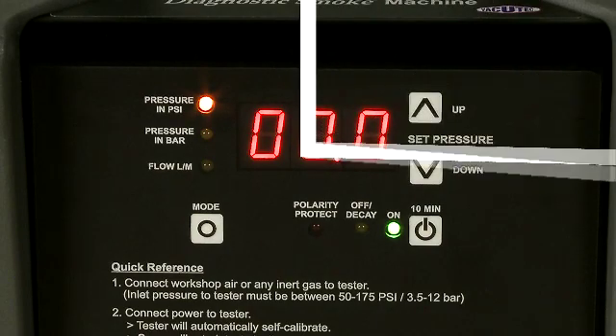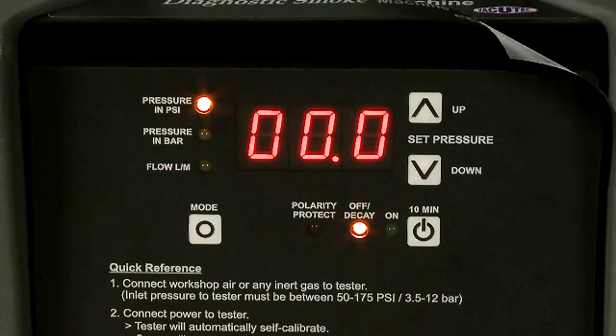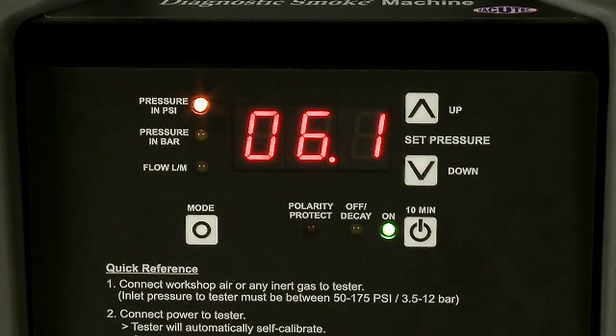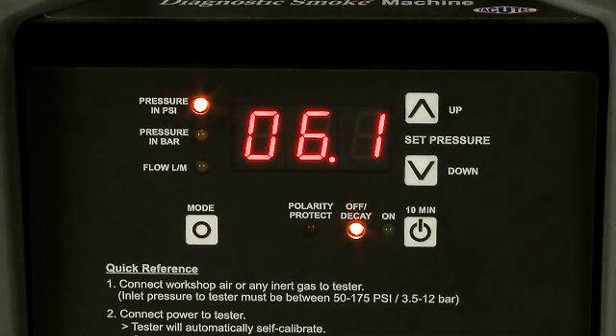Pushing the on-off button will illuminate the green light. The test cycle automatically turns off after 10 minutes and goes into off-decay setting, turning on the yellow off-decay light. Manually turning the test cycle off will also put the tester in off-decay. The pressure decay mode is very important when performing a closed system test. Adjust the system pressure until it reaches test pressure, then push the on-off button to turn the Smart Pressure Tester off. This puts the tester into off-decay mode and illuminates the yellow light. Now watch the pressure display — if the pressure reading drops, you have a leak. If it doesn't drop, the known closed system is leak-free.